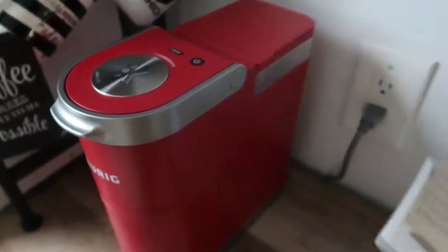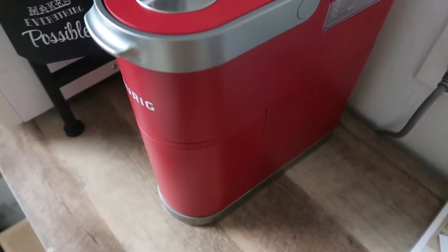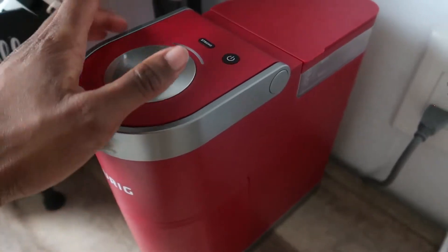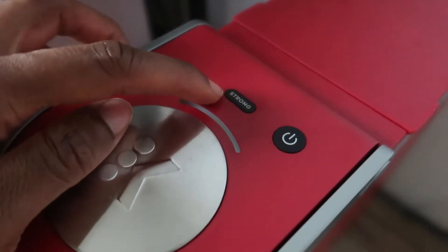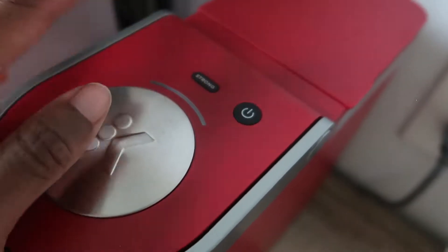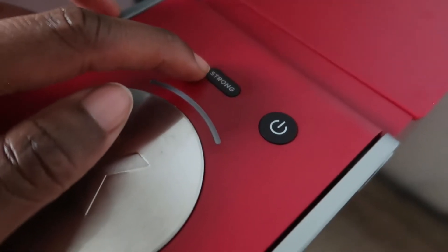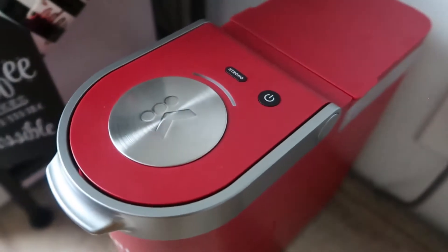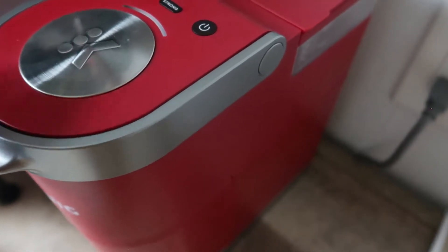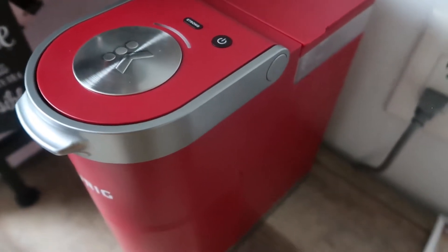Let me tell you the difference between the Mini and the Mini Plus. The Mini Plus has a strong brew button — the Mini does not. Everything else is pretty much the same. I've tried both, and even as someone who's not really a coffee drinker, the difference between strong brew and not is very noticeable.